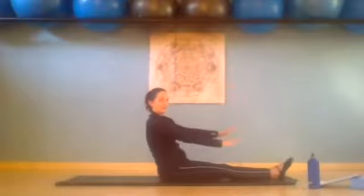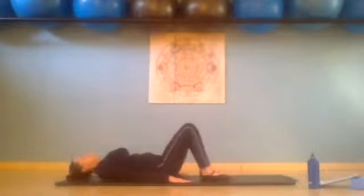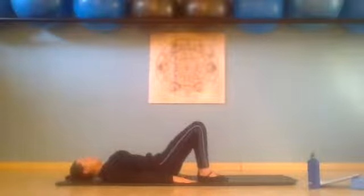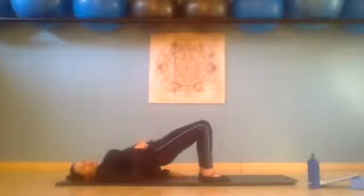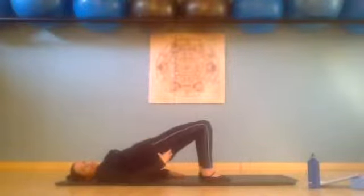Inhale, exhale — we're curling down, leaving our hands next to our sides, bending our legs, feet and knees fist distance apart. Inhale, exhale, scooping through the pelvis, lifting the hips up one vertebra at a time. From here we're going to lift and lower just the right hip — lower the right hip towards the floor and exhale press it back up using that right hip.